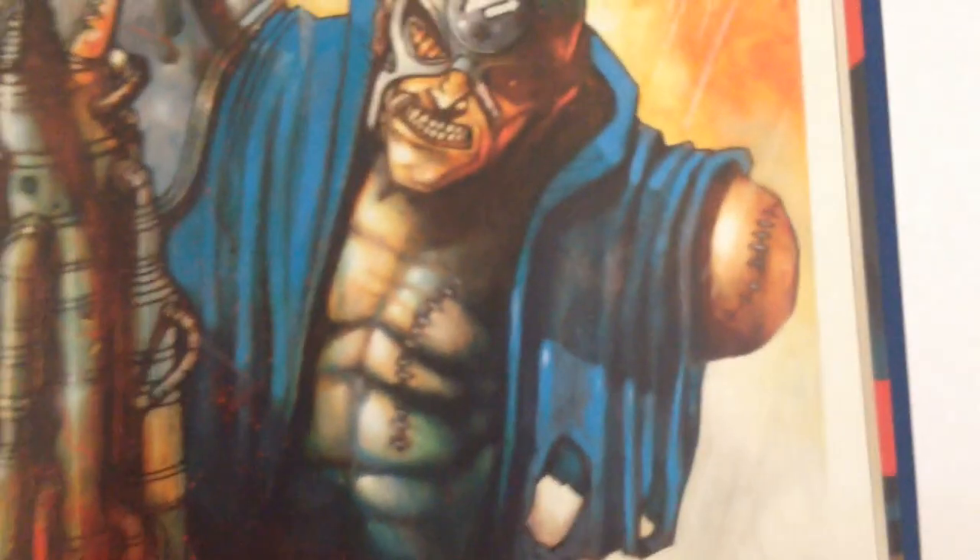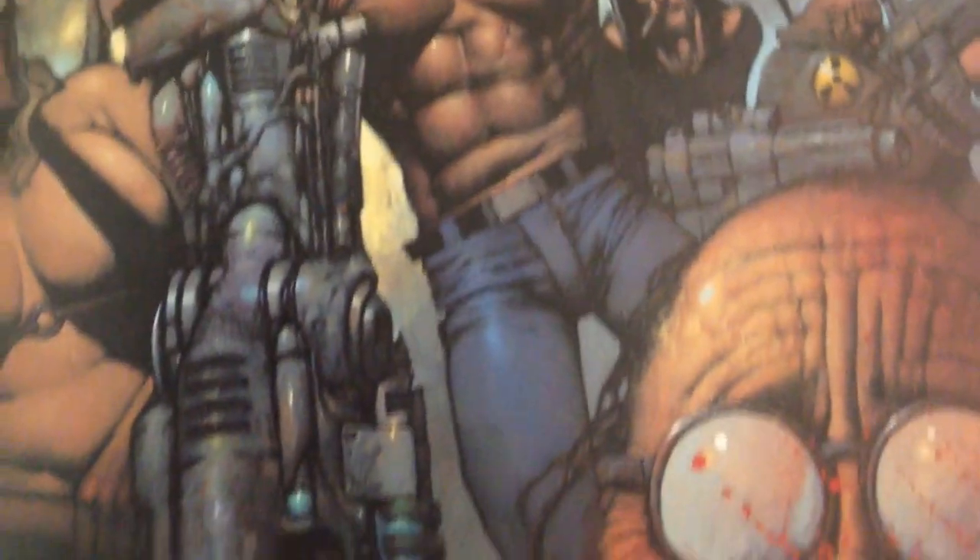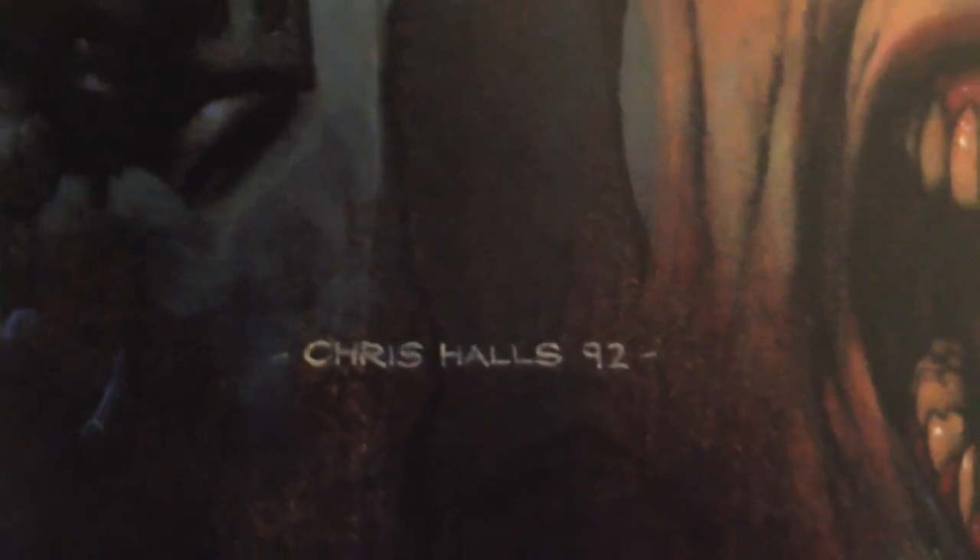This one is called Son of Mean Machine. Here's a nice little pinup by Dean Ormiston. Here's another picture — another painting — by Chris Halls. As you can see, 1992, Chris Halls.